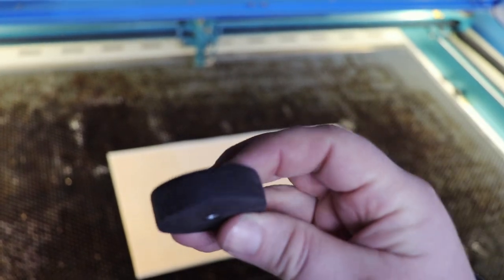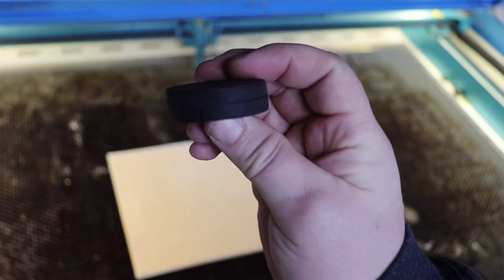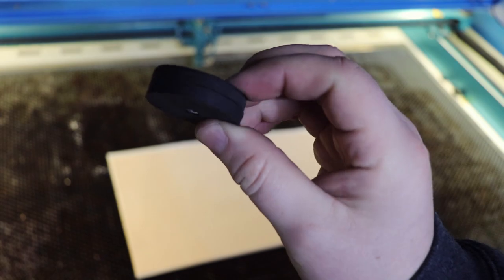Side note — if you guys use these magnets at all, don't let them come together like this. I can't get these suckers apart to save my life.